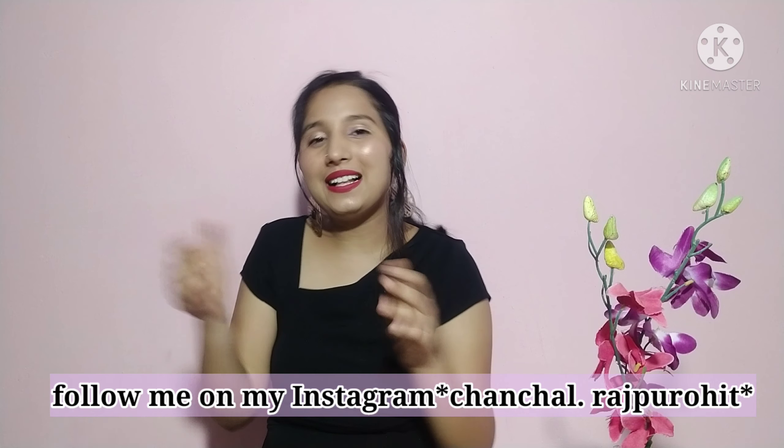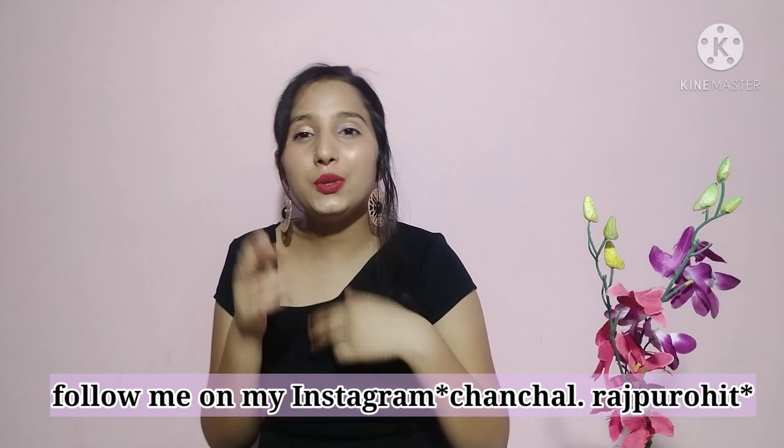Hi everyone, welcome and welcome back to my channel. My name is Chanchil and I am back with a new makeup video. I know it's COVID so we can't go outside, but you can feel good and you can put photos on Instagram. So without any further ado, let's go.